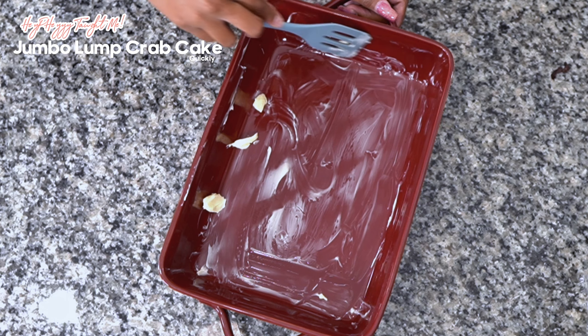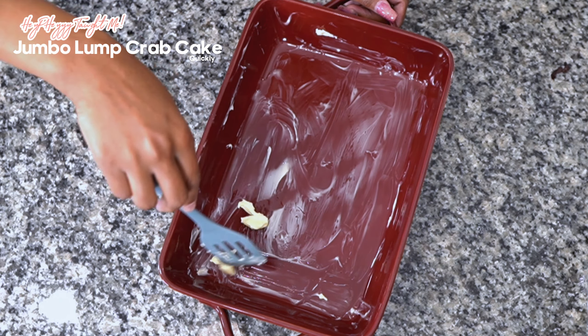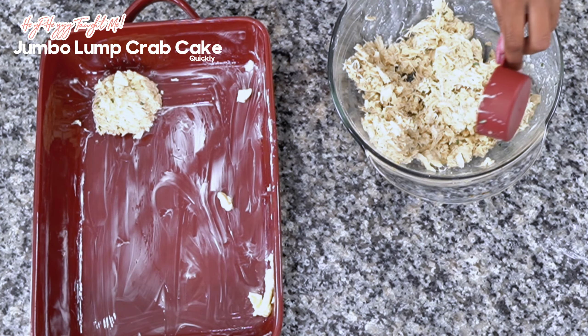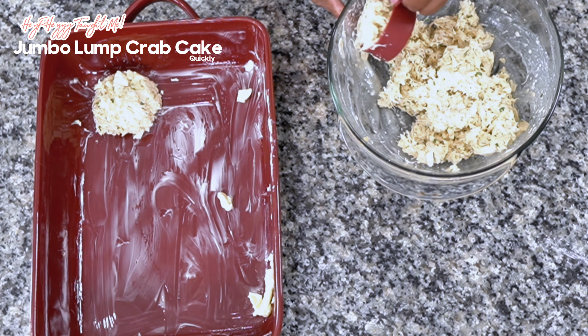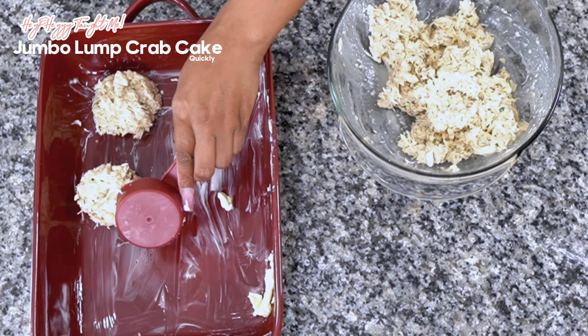Go ahead and butter a pan that's ready for the oven. I'm using a half cup as a scoop to make half cup crab cakes.